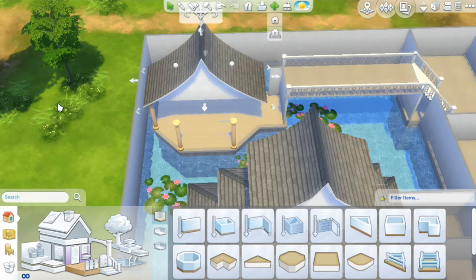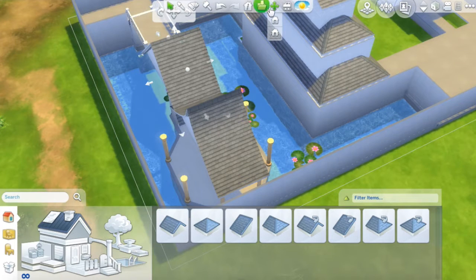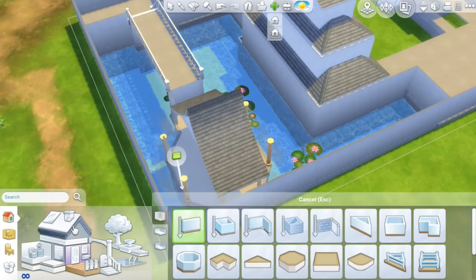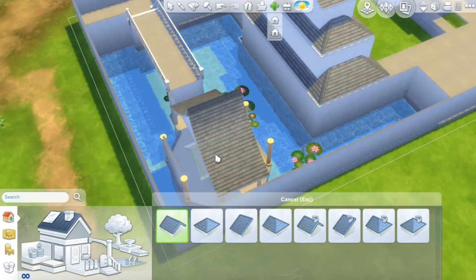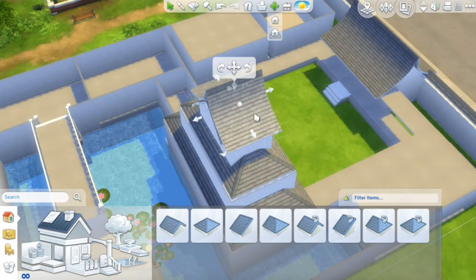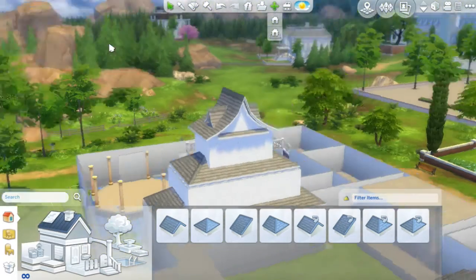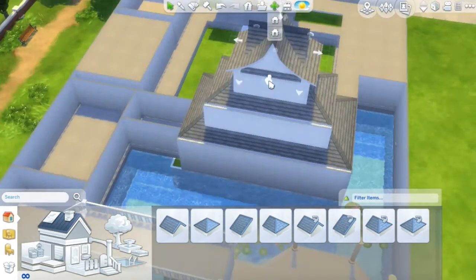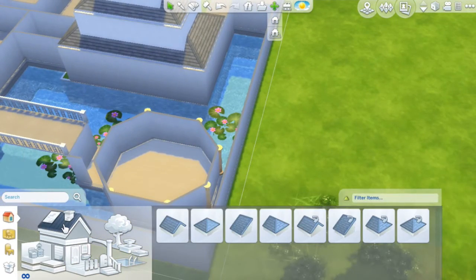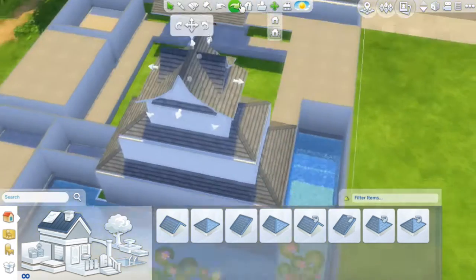Even though some of you guys are probably more talented than me — I just got the Sims 4 right before Christmas — I've just been building like crazy, practicing and playing with it. I think I'm doing a lot better, learning a lot, and still finding stuff like, oh my gosh, I should have used that! Especially with decoration — I found a few more items after I finished this, so I think I'm going to build another one.